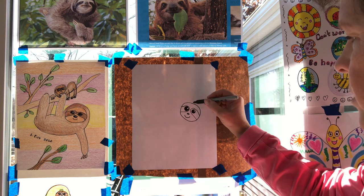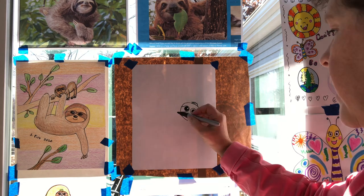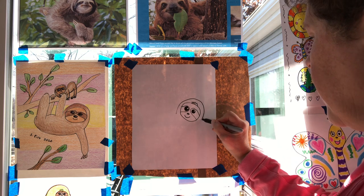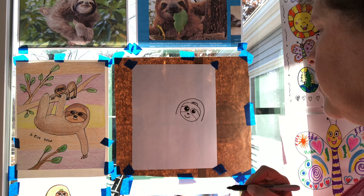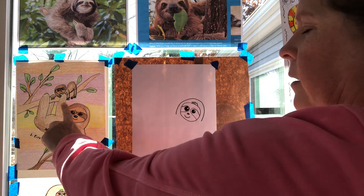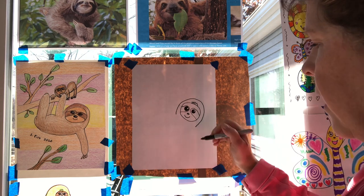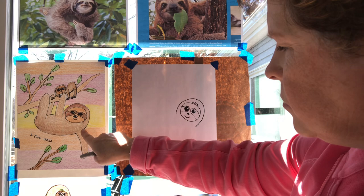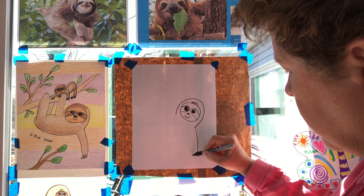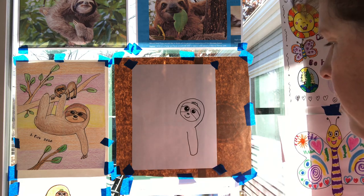If you want to, you could add a little scruffy fur mark at the top, kind of a zigzag. Now we're gonna do a line that comes up and around — like a rainbow line — and that's the rest of the sloth's head. Our sloth is hanging one arm down behind, and the other three are holding on to a tree branch. When we draw the arm, it's gonna be like a long stretched-out U-shape. I'm gonna start here, go down, curve it around like a J, and then back up.